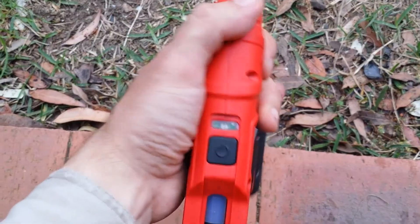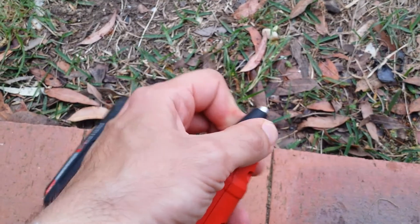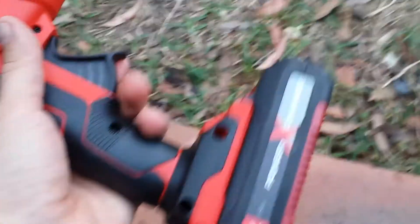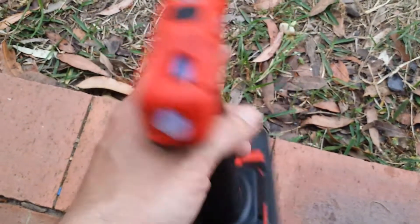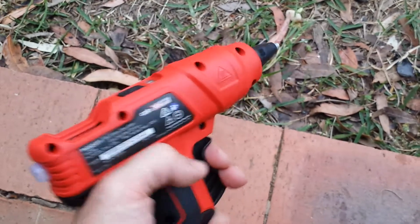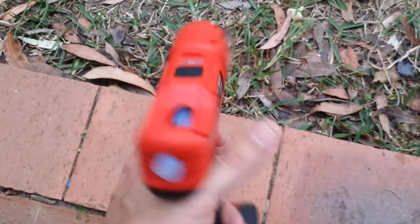There are two tips: a precision tip which gives you thinner, smaller glue beads. I've used it on many different occasions, especially with the one and a half amp hour battery. It is extremely lightweight.